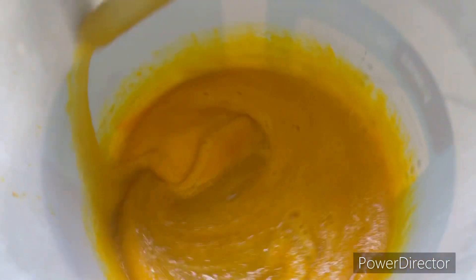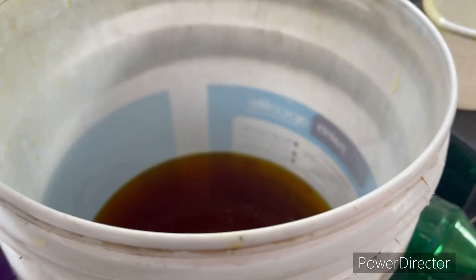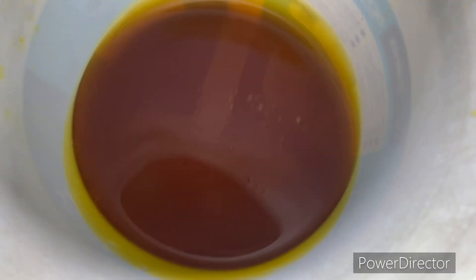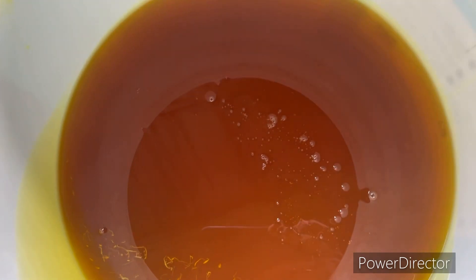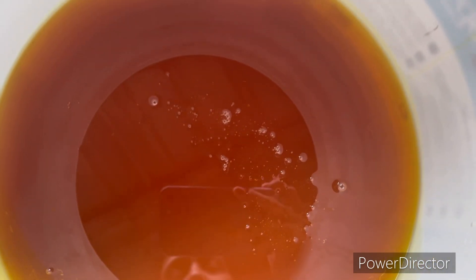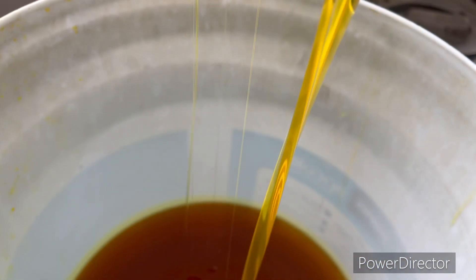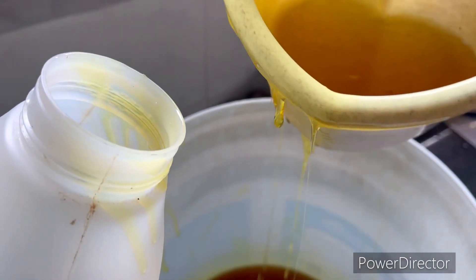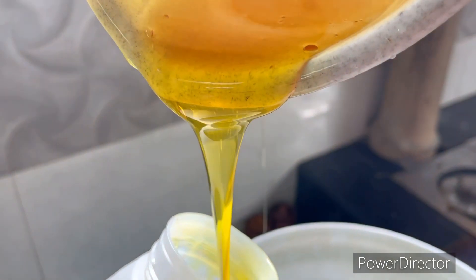I'm just going to show you. I've done a video here. When I turned it on, now you can see the liquid. You can see the liquid as well. This is the color and smell. I think it's a very useful product.